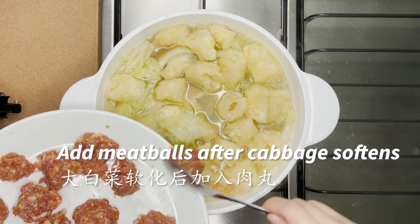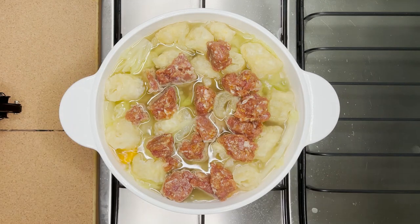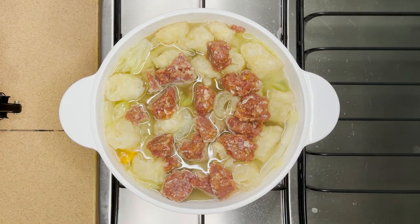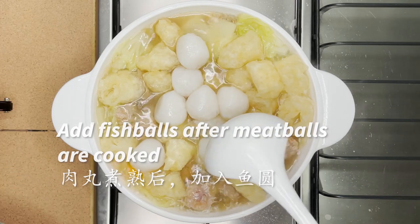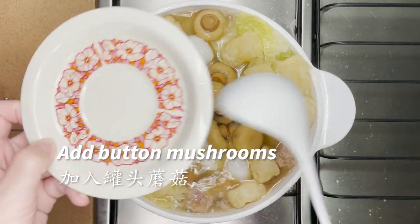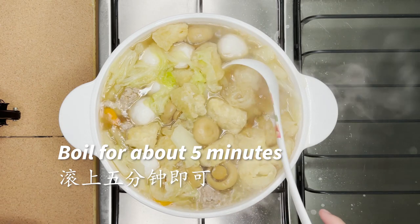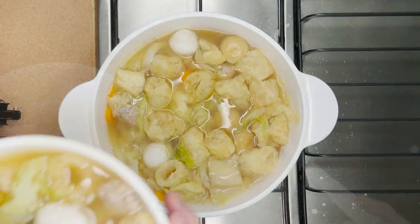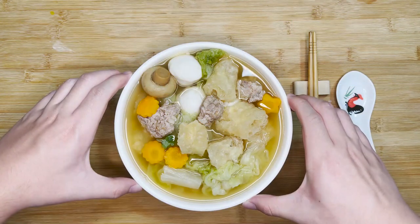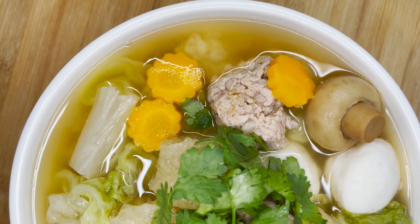Add the fish balls after the meatballs are cooked, and finally add in the butter mushrooms. Boil the soup for about 5 minutes — do not boil it any longer, otherwise the fish maw's texture will change and it will not be as bouncy as before. Serve the soup and garnish it with some cilantro or spring onions. And our fish maw soup is complete!